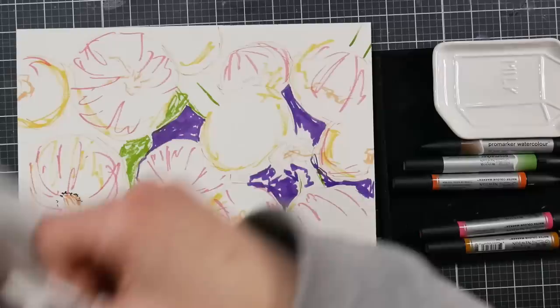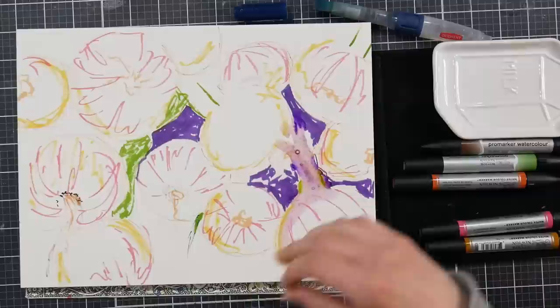Basically, after drawing circles, I'm kind of using the dioxazine violet as a shadow and just kind of filling in.